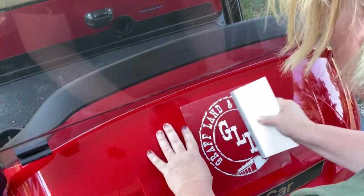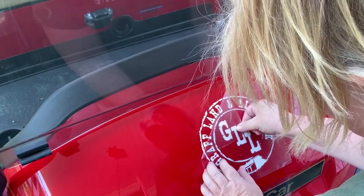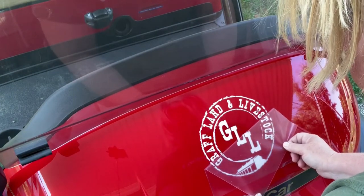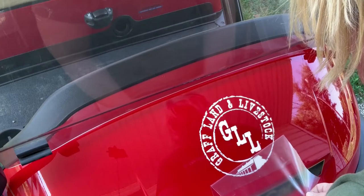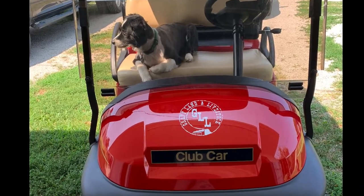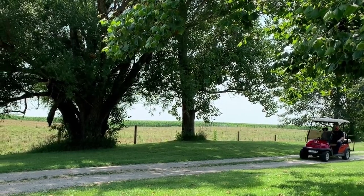Now, if you ever do a decal and have trouble with it, once it's on the surface you want to pull that tape back alongside the decal - you don't want to pull it straight up, because that pulls the vinyl up. Pull it right alongside, almost flat. And there we go - I think it's a good size, it turned out nice, William's happy.